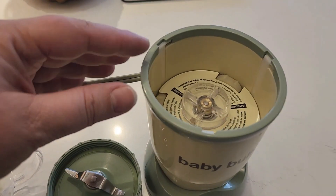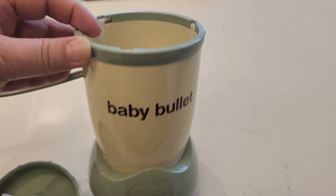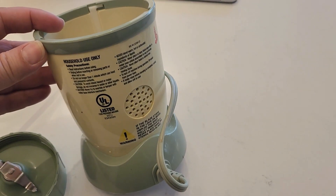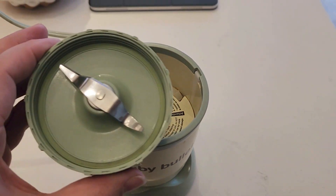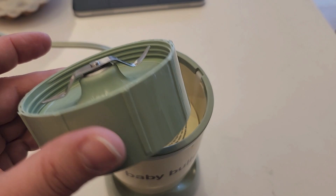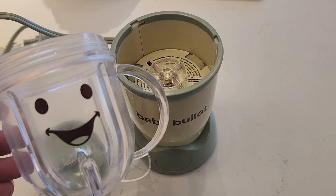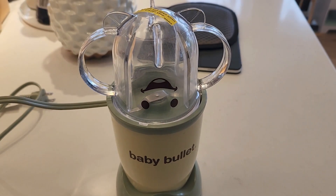Hey there, in this video we're going to review this baby bullet. Now this is a blender for making baby food and it comes with some storage containers as well, but I really love this. I feel like it makes the perfect amount of baby food and it comes with the base, this blender top, and then the actual blending cup as well, which has a cute happy face on it.